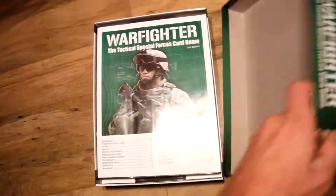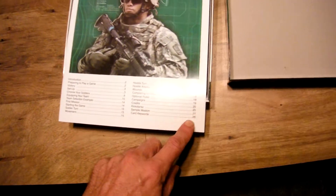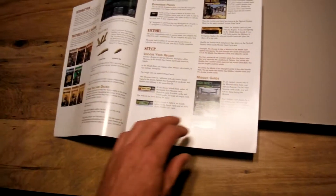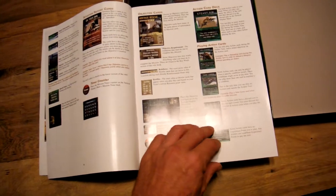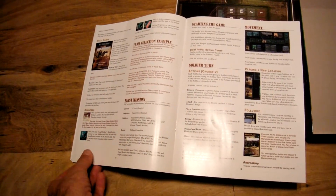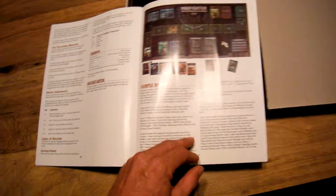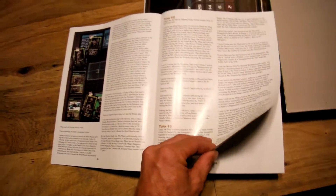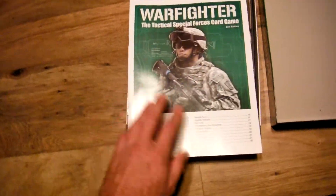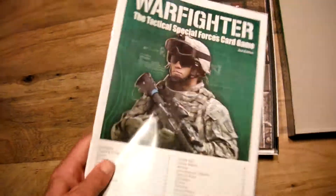Opening up the box — a nice sturdy box like all DVG games come with. You have your rulebook, 26 pages, full-color glossy paper. But there's a lot of examples, quite a few pictures. The rules only come in at 20 pages, and there's a sample mission that talks you through it. That's still a little bit of a hefty rulebook for a card game, in my opinion. I'm not a big fan of card games, nor am I that experienced with them.